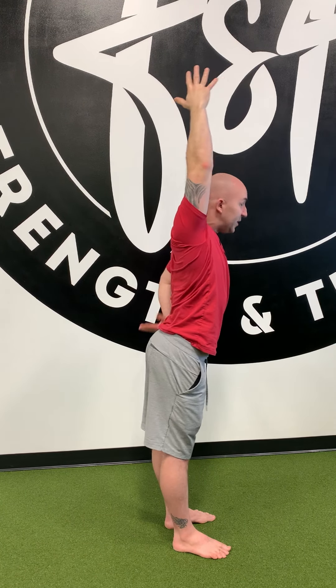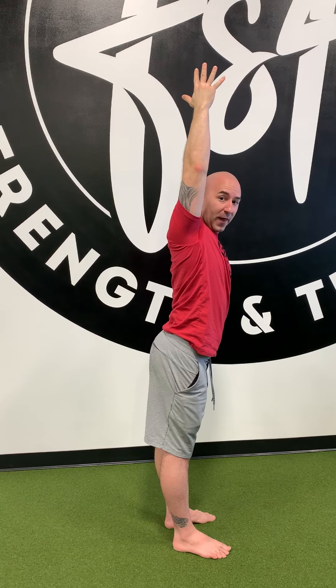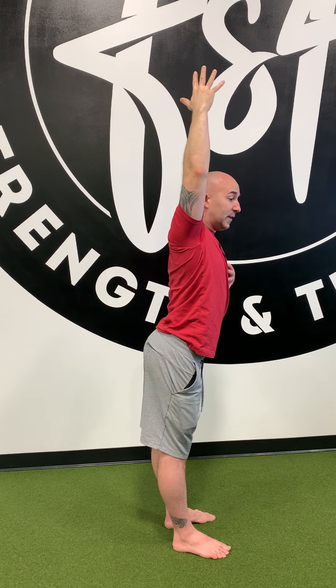I'm going to slowly bring that arm across my body, coming all the way up into full flexion. Now I want you to make sure that once you're in full flexion, you don't start cheating to try to gain even more flexion by arching in the low back and shooting the chest forward. I want everything nice and stable coming across up.